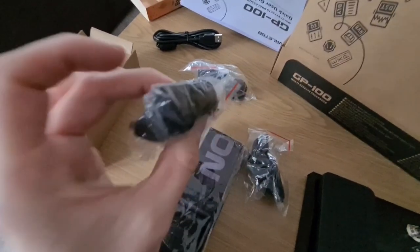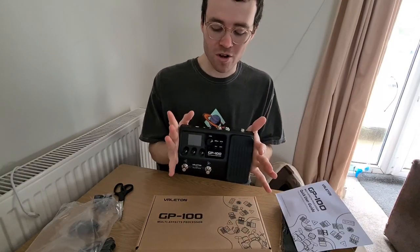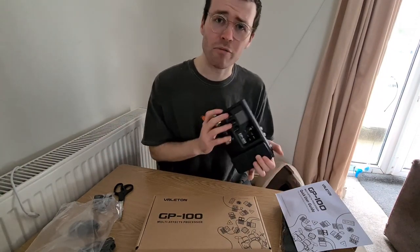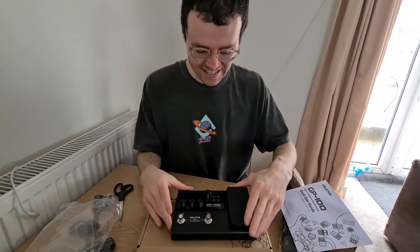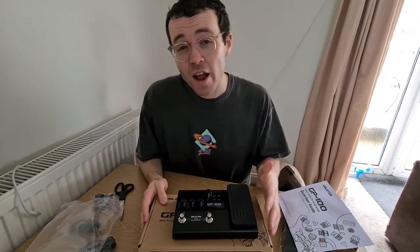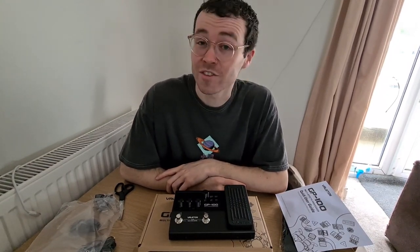Thank you so much Valeton, you legends! Stay tuned for lots of videos on this one coming very soon. Will it be better than the HX Stomp — what do you think? Go and check it out on Valeton's website, and again thank you so much to the guys over there for sending me this product. I'm so excited to get stuck in and see what it can do. As always, don't forget to like, comment down below what you're most looking forward to about this product or what kind of videos you want to see, and hit that subscribe button. Thanks so much for watching — I'll see you next time!